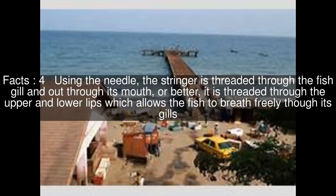Using the needle, the stringer is threaded through the fish gill and out through its mouth, or better, it is threaded through the upper and lower lips, which allows the fish to breathe freely through its gills.